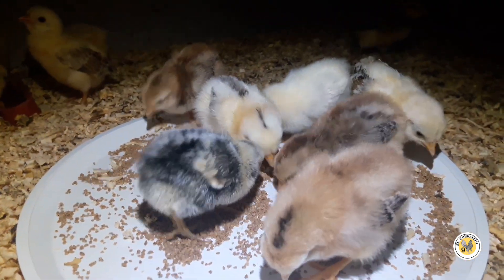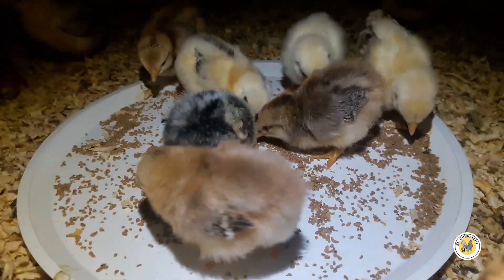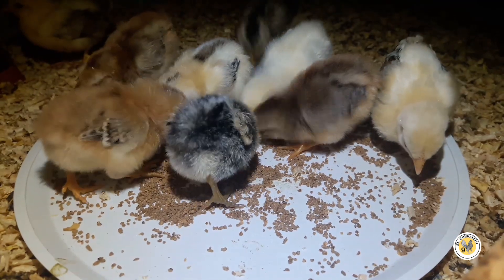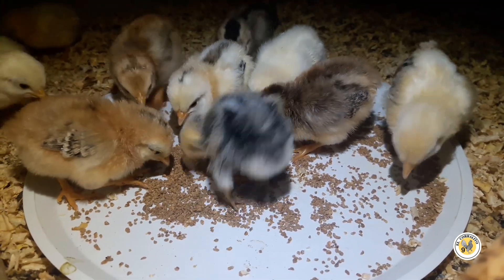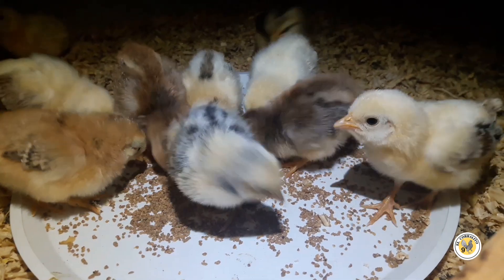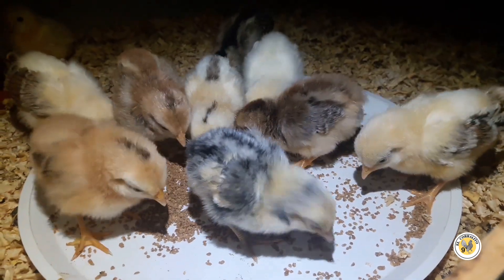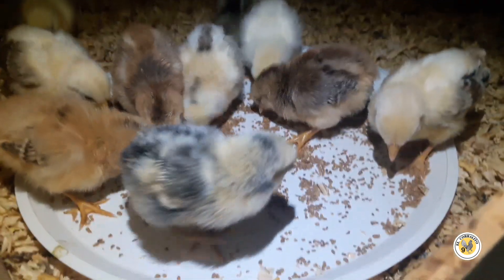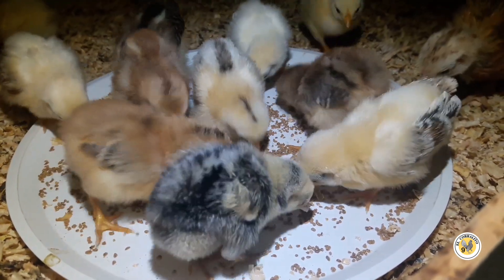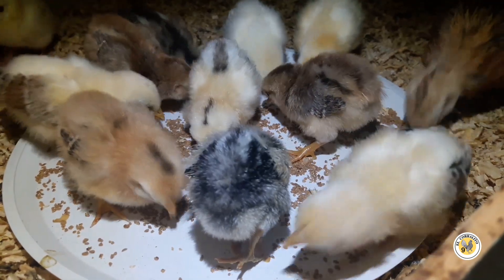Regularmente cuando estamos ahí en la tardecita, los estoy viendo y me acerco a grabarlos, se echan a correr, entonces ya no se ve cómo es que comen y todo eso. No los puedo grabar a detalle, entonces dije: vamos a ver si en la noche les apago un rato el foco, se los prendo y ya cuando les dé hambre, a ver si así se dejan ver un poquito más.